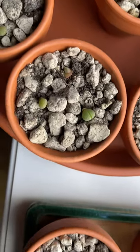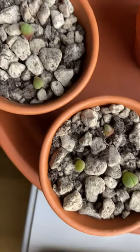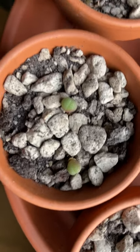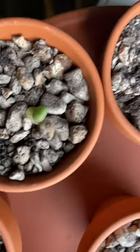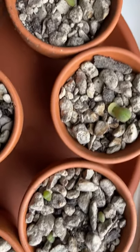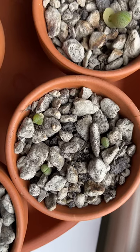Let's see here — here's some more split rocks. Doing well, though some of them are small.